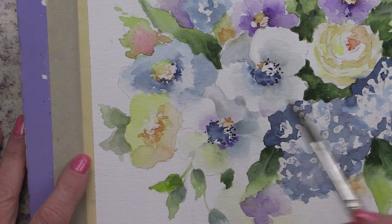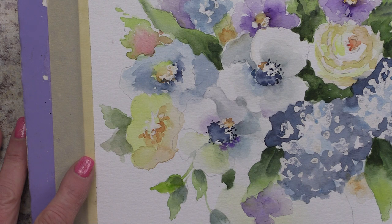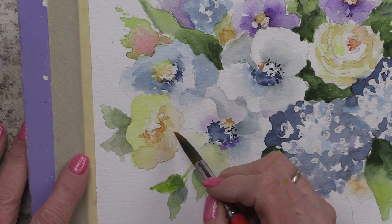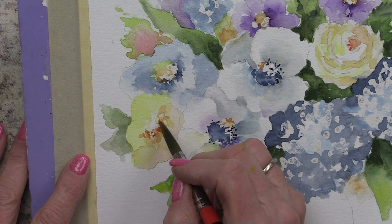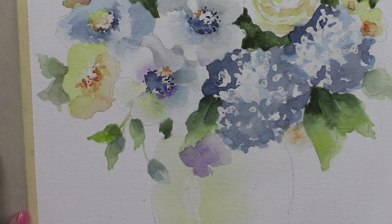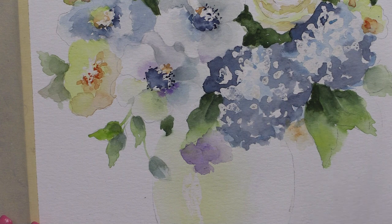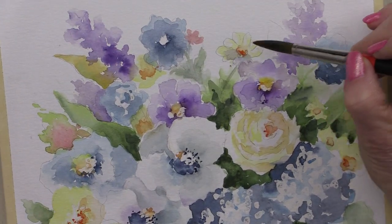Over on this yellow one here, I'm going to mix naphthol red light with some yellow to get a nice orange. I'm going to put a few darker orange spots near the center on that one. Now with that same color, also up in this little daisy here — it didn't get much color.